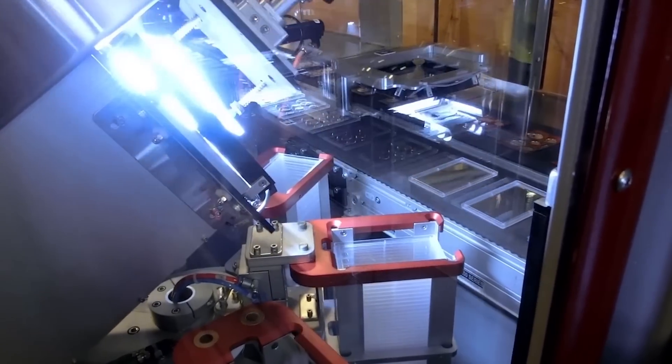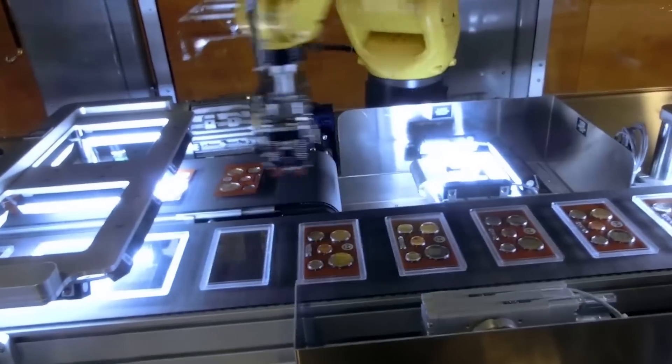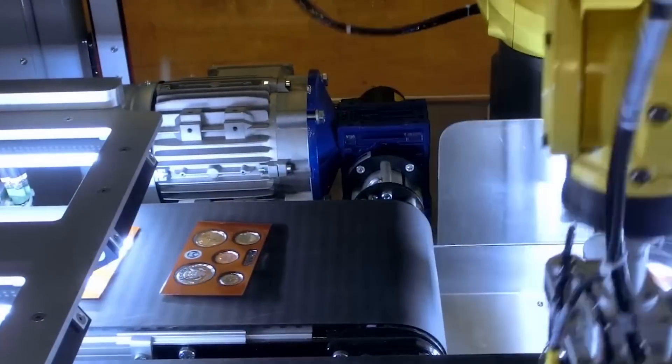In the next area, a FANUC LR-Mate 200ID robot picks inserts off the first main conveyor. The custom-designed end-of-arm tool on this robot is equipped with height checkers to verify that each coin is seated properly.